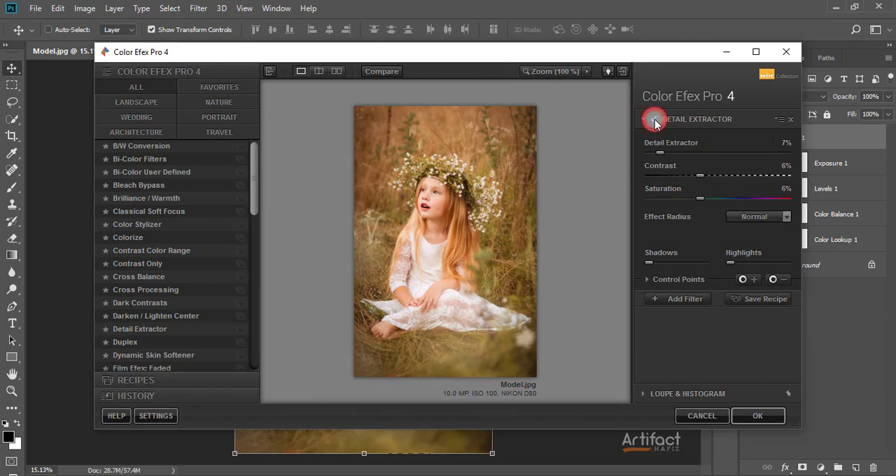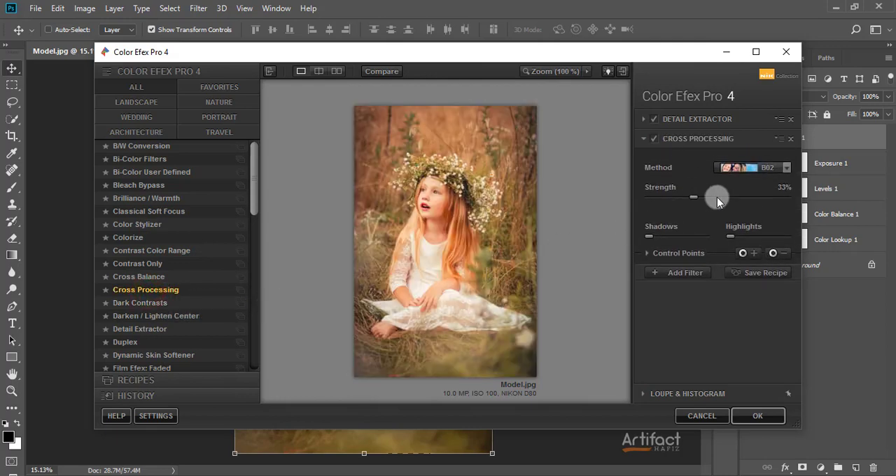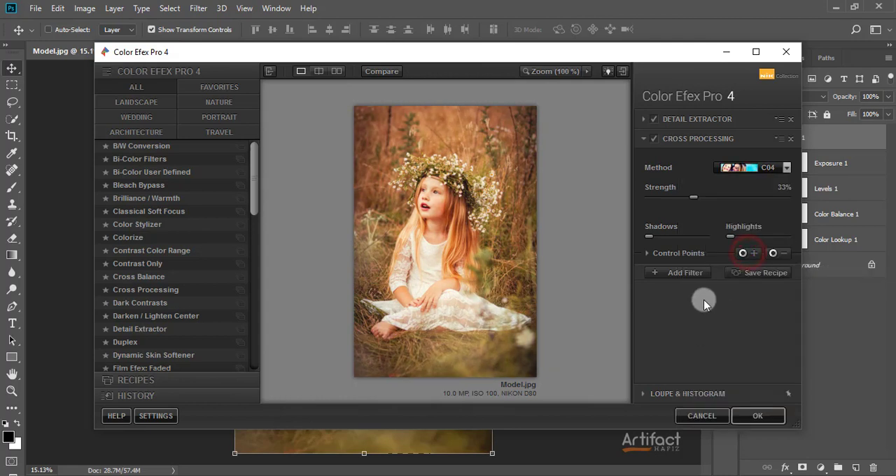This was before and this is after — I'm adding the Detail Extractor filter. Now I'm adding another filter which is Cross Processing. There are several filters in Cross Processing — I'll use whichever goes best with this photo. I think C04 is good for this photo, so I'm adding that filter.